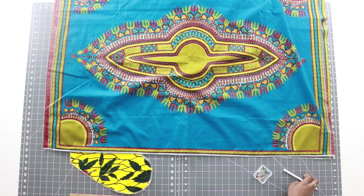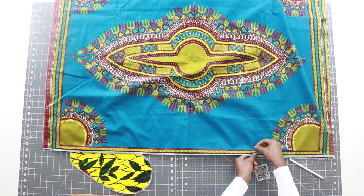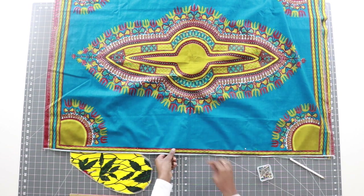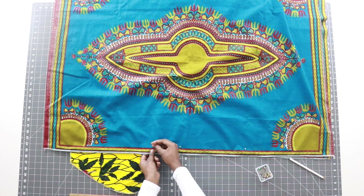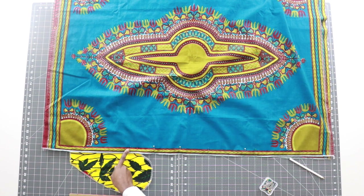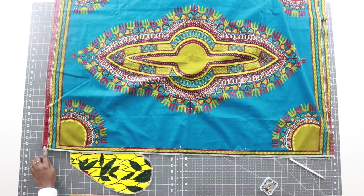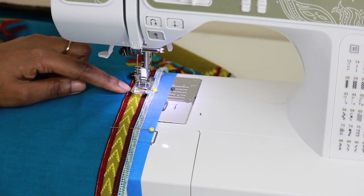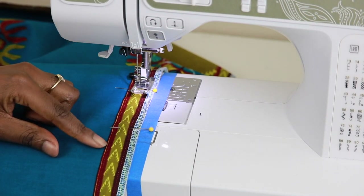From where we put our dot, we're going to add some additional pins along the side seam. Starting at our dot that we made for our slit, we're going to sew all the way up until we get to that bottom notch in our pocket. Let's take this to our sewing machine and sew all the way up to that bottom notch.